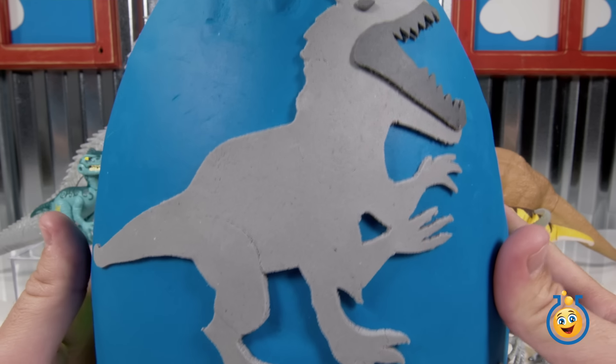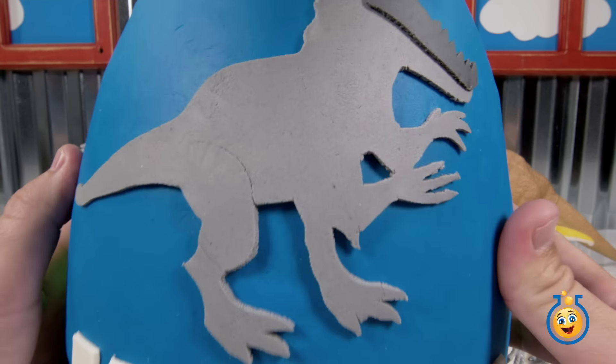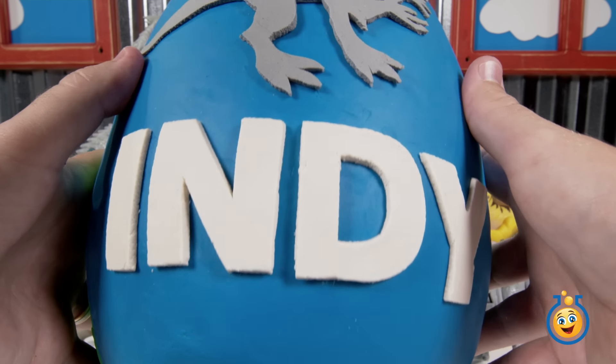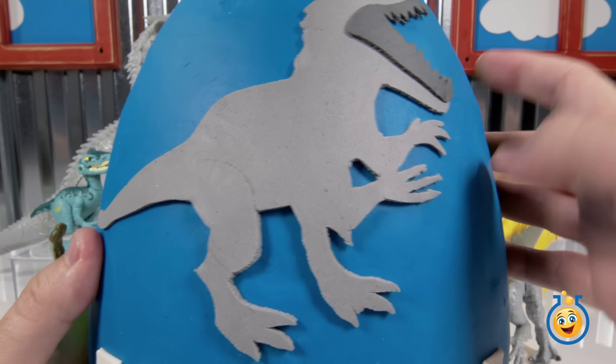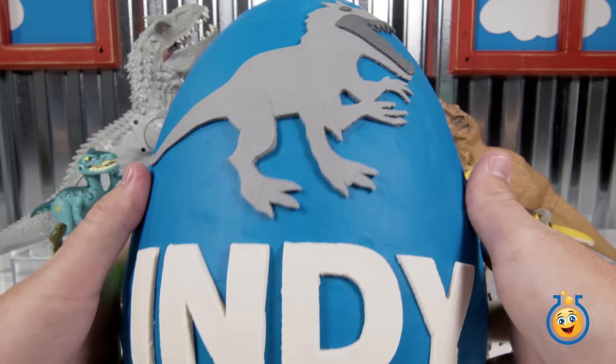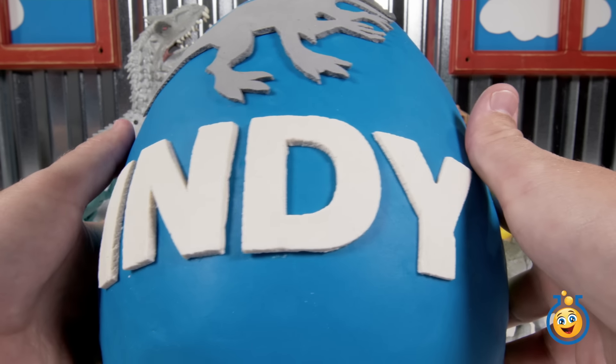This is a huge Play-Doh surprise egg. It's really heavy too. What did you put in here, bricks? Well, you're going to have to find out when you open it up. Let's get started. Let's start tearing into this bad boy. There's a surprise on the back, so turn it around. There is a surprise on the back.